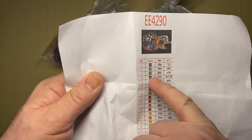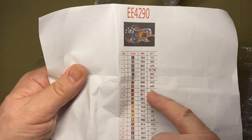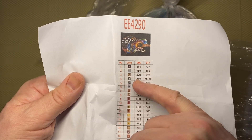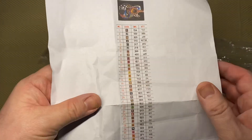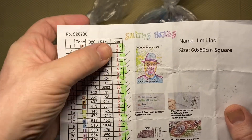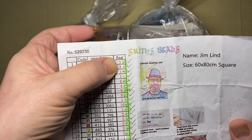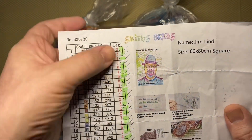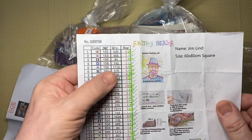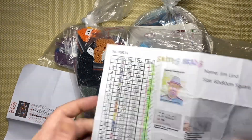This one doesn't actually have the bag quantity listed — it has the quantity of drills, so I can see how many drills, but I don't know how many bags I need for each number. All you can do in that case is check that you have DMC 154 — check; 169 — check — and verify you've got all the colors. Some keys go into more detail and tell you how many bags you should have, so you could have the DMC number but maybe for 152 you only find two bags. The reason you do this is so you know before you start if anything is missing, and you can contact the company.